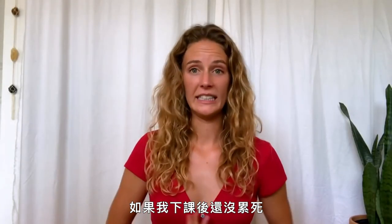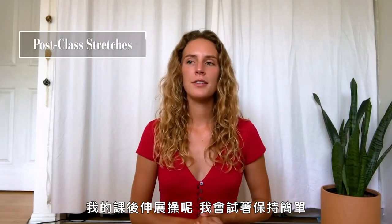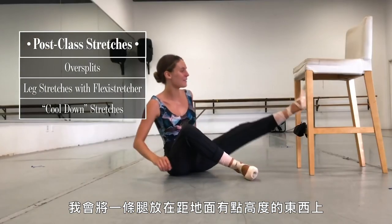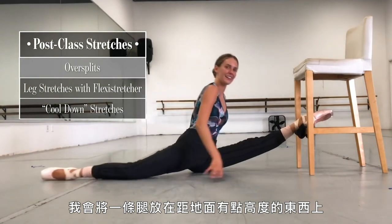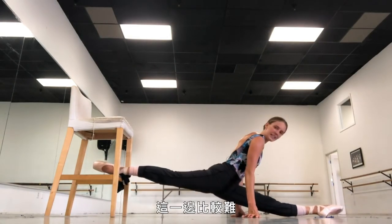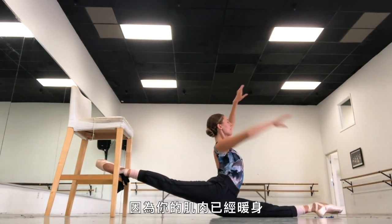If I'm not absolutely dead by the end of class — which I normally am — my post-class routine I try to keep simple with specific ballet-esque movements. This is when I'll put my leg up on something above the ground, and instead of doing 180-degree splits, it'll be a little bit more than that, like maybe 200-degree splits. This side's a little bit harder. This is when you can push yourself because your muscles are warm and they're not going to get injured — you're not trying to stretch cold taffy.